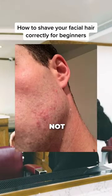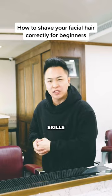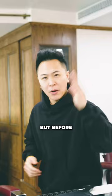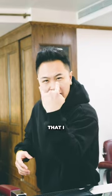Your crush does not like you back because you're not shaving correctly. So if this is your first time shaving, or if you want to touch up your shaving skills, make sure to listen and follow these steps. But before we start, you have to step up your imagination skills and imagine that I have facial hair.